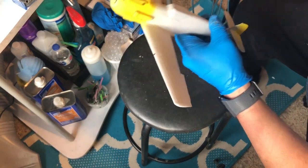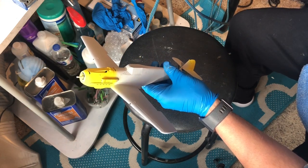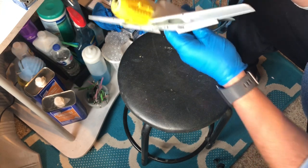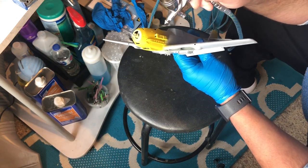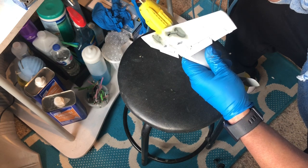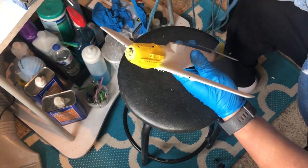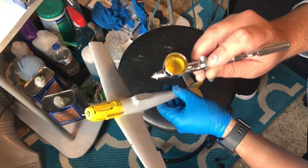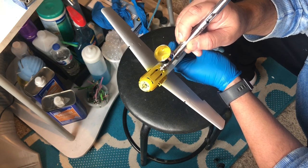I've got my base coat of yellow down. In my finer airbrush, I've darkened the yellow with a little bit of red and I'm going to hit some panel lines and various areas for tone variation — I'll also do a lot of my tonal variation with oil paint later. Then I've added a little bit of white to the original yellow and I'm going to hit the top of it to give it a little bit of contrast.